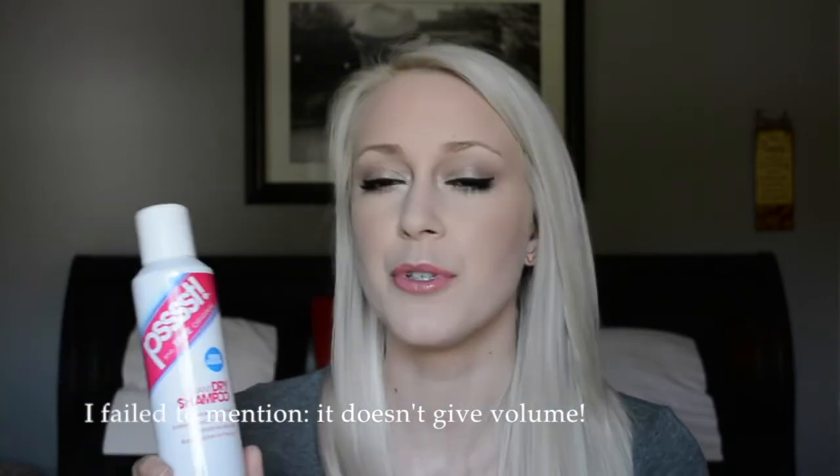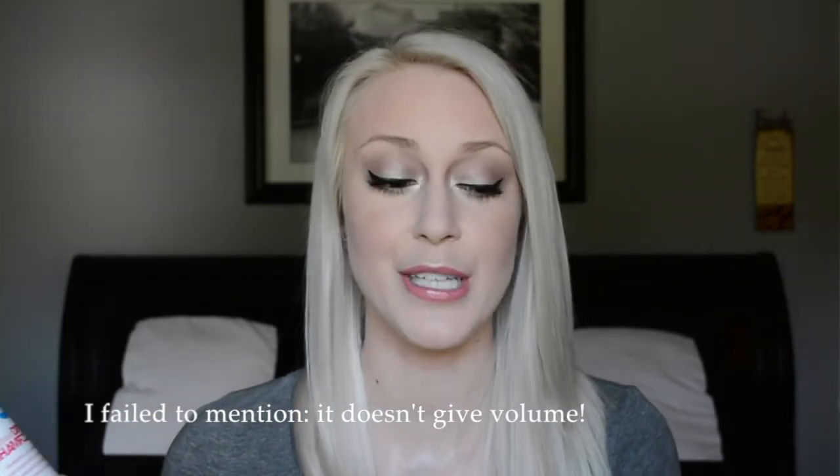This dry shampoo is the best I've ever used out of probably seven or eight I've tried — I'm working on a dry shampoo battle video. It gets my hair the cleanest with no residue or buildup. Even when my hair was greasier, I could use it two or three days in a row and it wouldn't build up. You spray it in, brush it out, and your hair feels freshly washed. If you're struggling with dry shampoo gunk, this is the one to try.